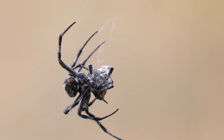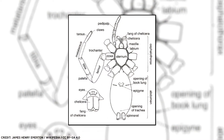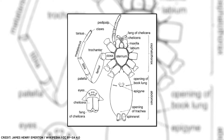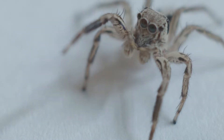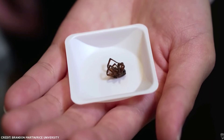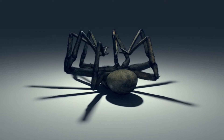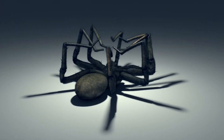Spiders are essentially just hydraulic grippers in animal form. They are able to control their legs by regulating the blood pressure in each leg individually with the help of an internal valve system. When the pressure is higher, the limb is extended. When the blood pressure inside the body drops, the limb contracts into a curled position. This is the reason why spiders' legs curl inwards as soon as the spider dies, because they lose the ability to actively pressurize their bodies.